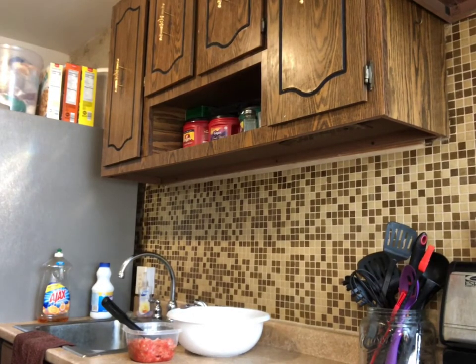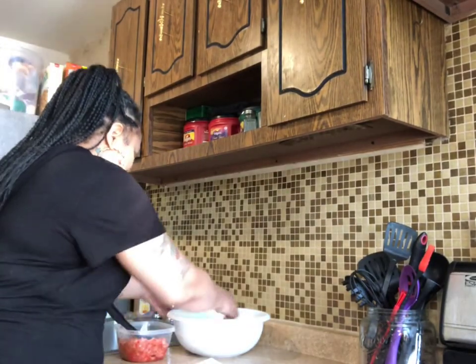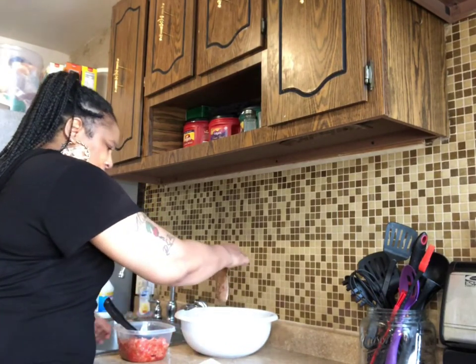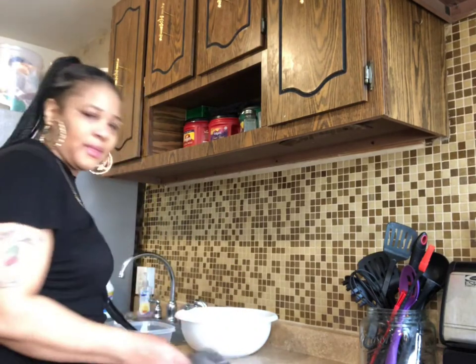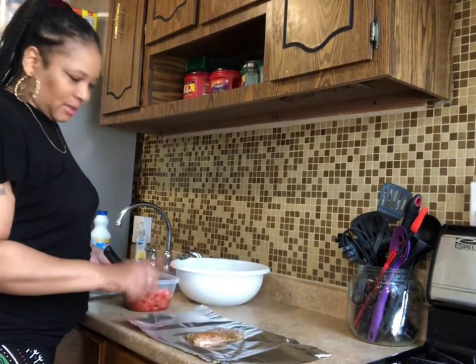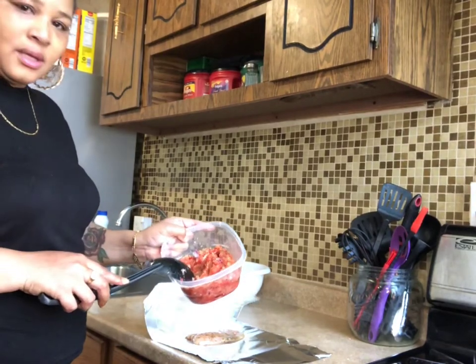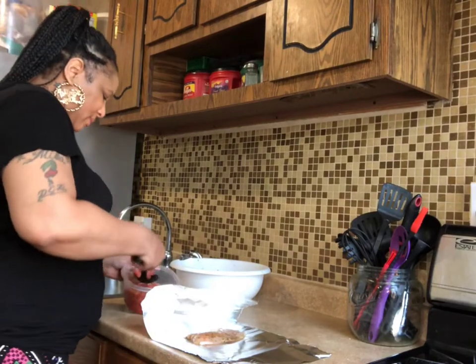So get some foil — take a piece of foil off here, take a piece of fish. I had some onions, green pepper, and red peppers in here, so I'll just take a little bit of this.